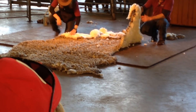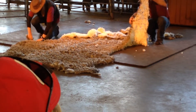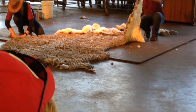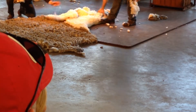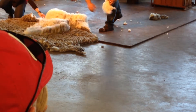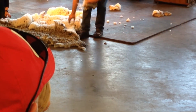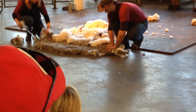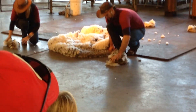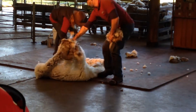We start on the back leg — you can probably see that dirty, greasy wool down the edge — that's what we're looking for. We just go along removing all that bad wool, working our way around the fleece. The reason we do this is to increase the value of the fleece, because all these pieces we're removing are far less valuable than the wool that's left behind.